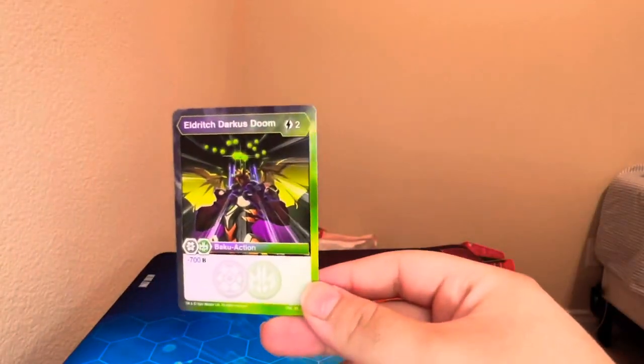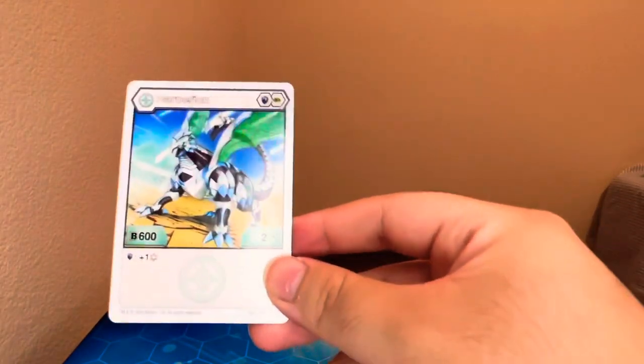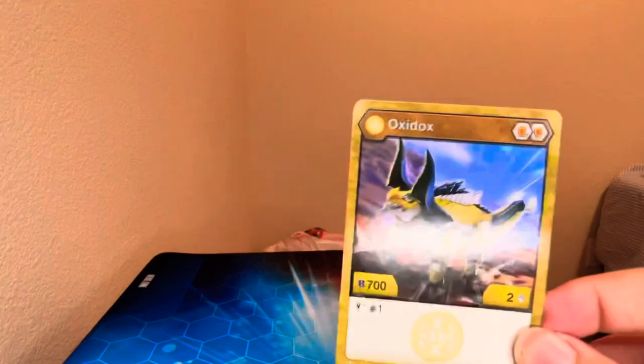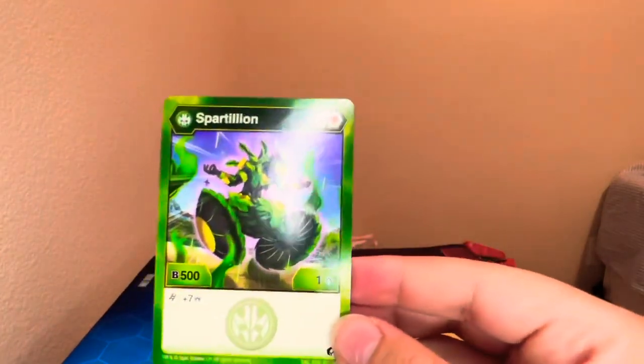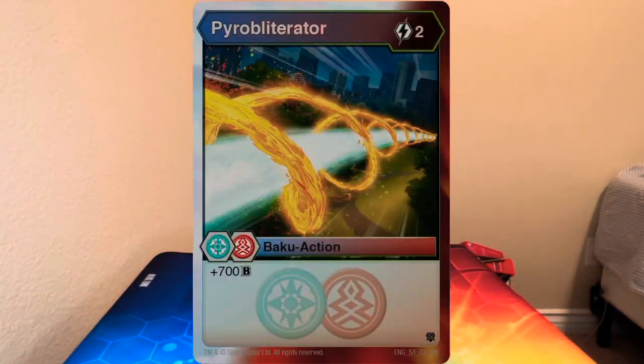Then Eldritch Dark is Doom: two energy for minus 700 B — I actually really needed that card, it's a good one. Character cards: Harperion — magic shield and a green fist, 600 base B, two base damage, and on a magic shield you get one frost strike. Oxidox: two orange shields, 700 base B, two base damage, on victor draw one. Spartillion: a helix and an orange shield, 500 base B, one base damage, and on a helix you get plus seven damage. None of these are very viable but it's cool to have in your collection.